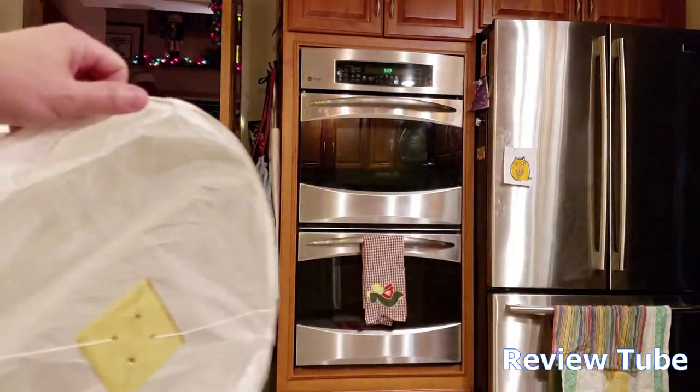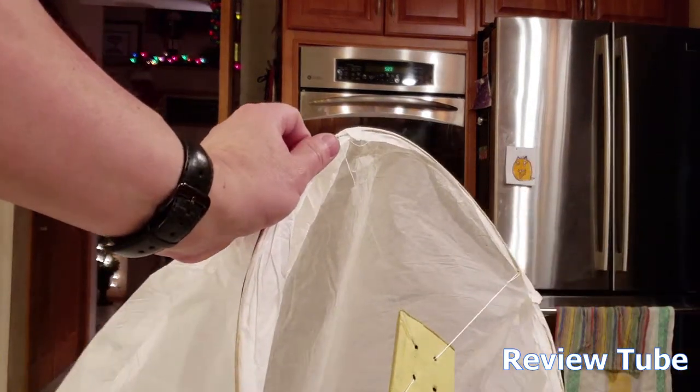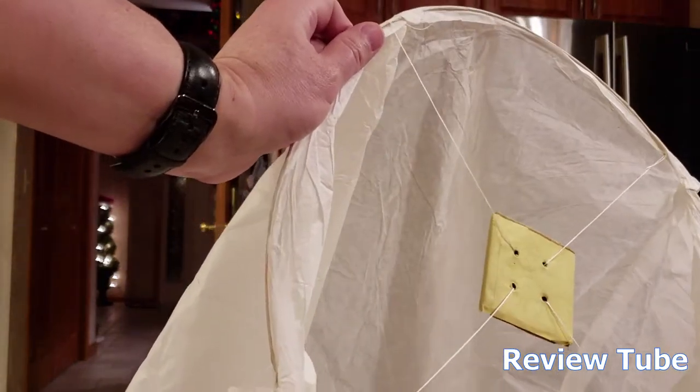I'm going to take this out front and light it and we'll launch it. Because it's nighttime the camera focus might mess up, but these things can go up to a thousand meters — about 3,000 feet. I bet it'll probably go about 1,500 feet. Alright, let's go outside and light this thing up.